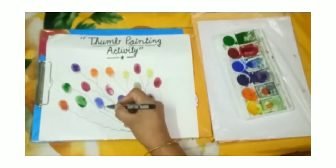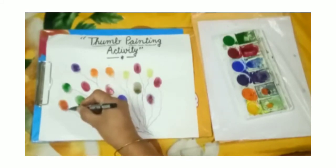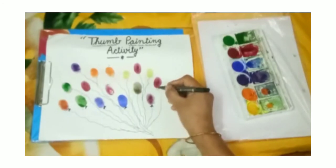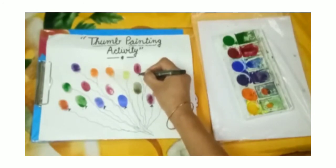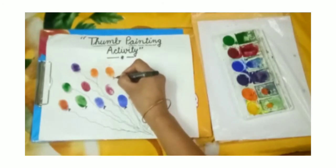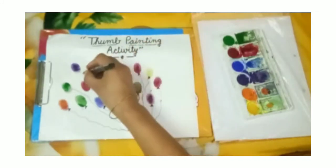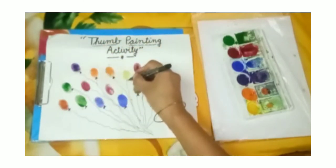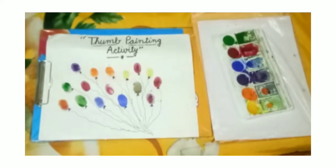Have you enjoyed the video? Yes or not? These are balloons — red balloons, yellow balloons, green balloons, blue balloons, orange, purple. Which color is your favorite? My favorite color is blue.